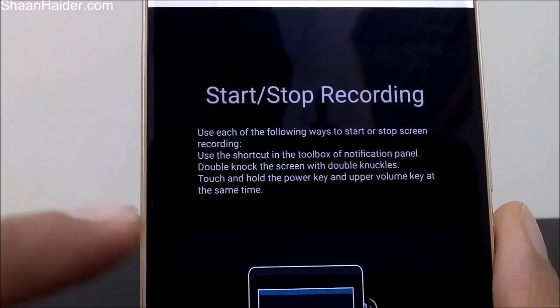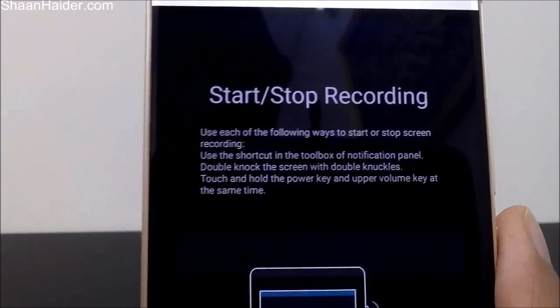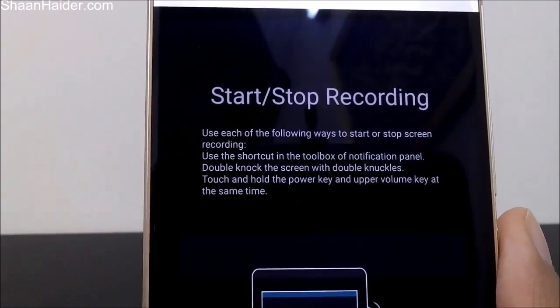Another method is to double-knock the screen with double knuckles. For that you have to go to Settings, then Smart Assistance, and in the knuckle section for smart recording and smart screenshot, you will have to activate this feature if you want to use it.